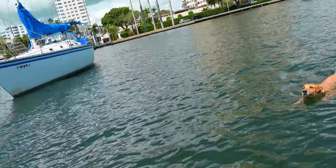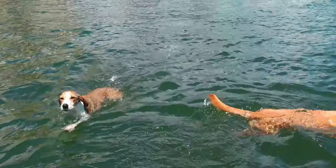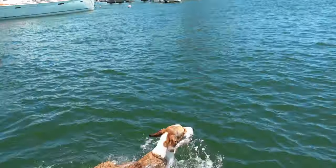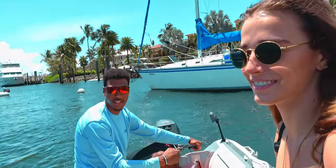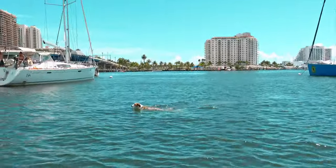We might have to get a dog — if we see a stray dog in the Bahamas that's a black lab, we might adopt it. We'll see!